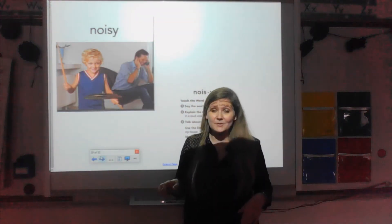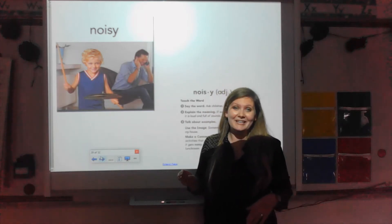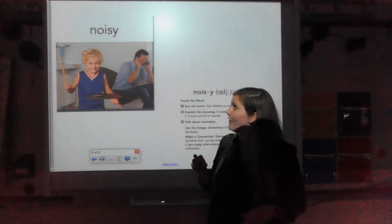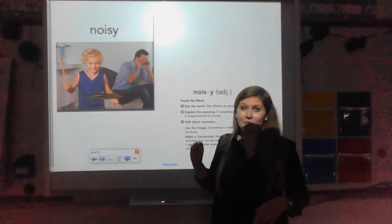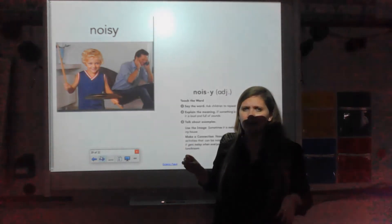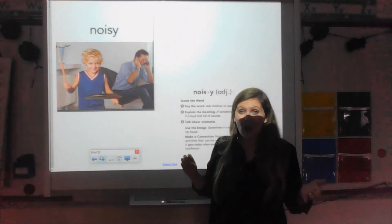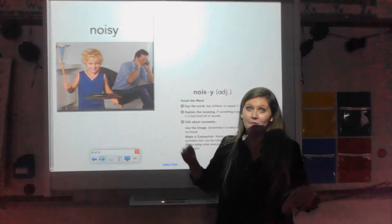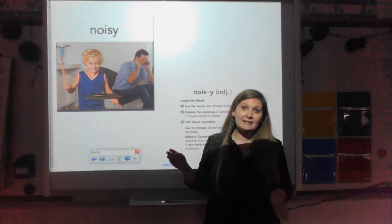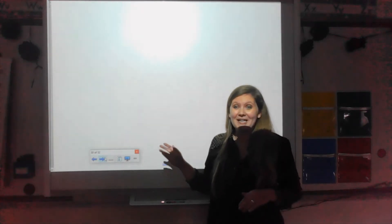This is our last word for today — we're going to go over some more tomorrow. This word is noisy. Look at this picture: this little boy is drumming and his dad looks really bothered by that noise. Noisy means something is loud and full of sounds, like this drum set that this boy is playing. I bet there are some noisy toys in your house too. Those are all the words we're talking about today.